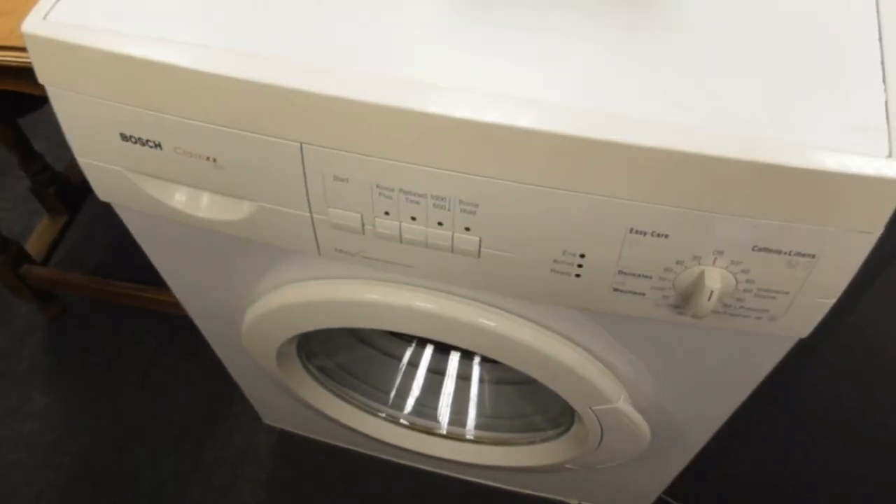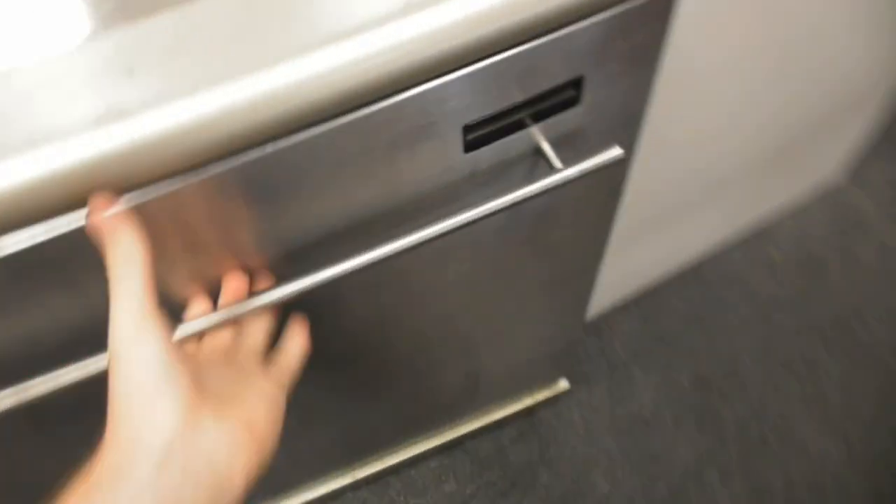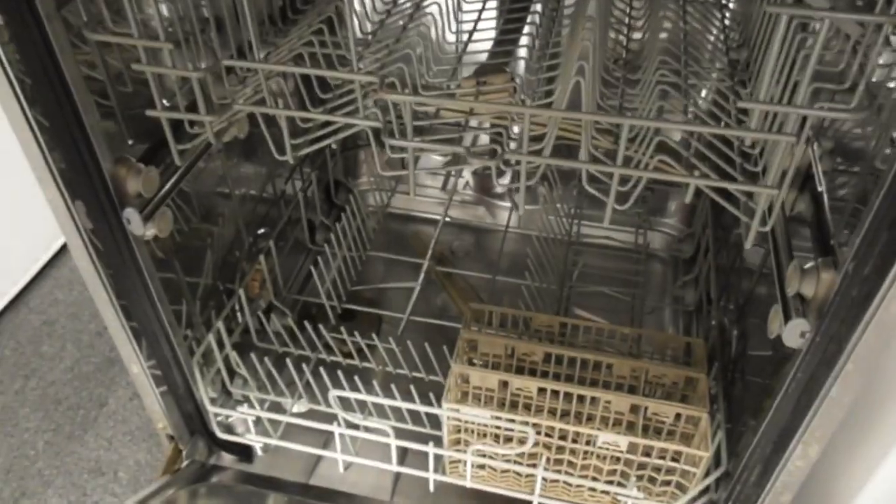So yeah, quite an old machine we've got here — the Bosch Classics 1000. Of course we've also got this Kenwood dishwasher — they've only got this Kenwood dishwasher anyway.